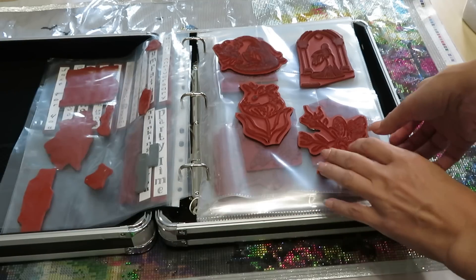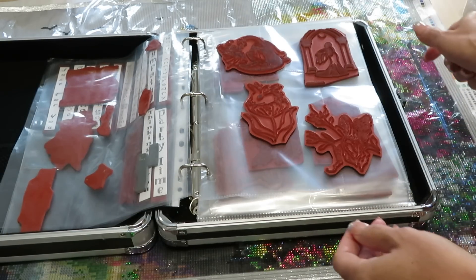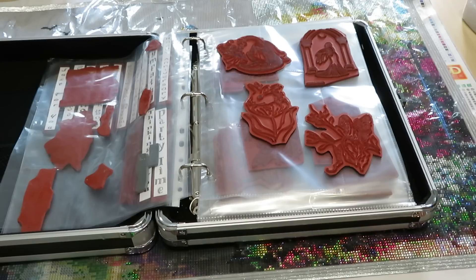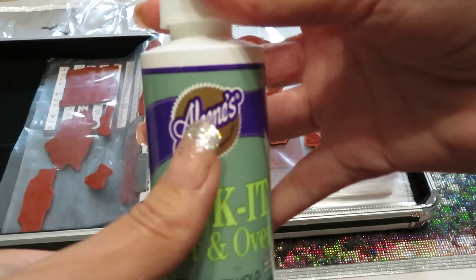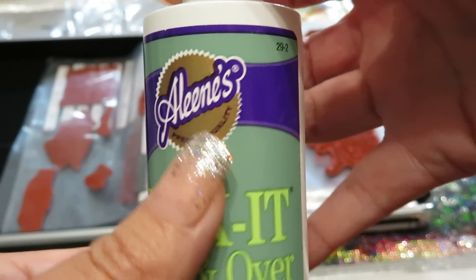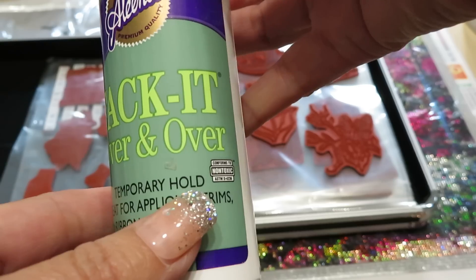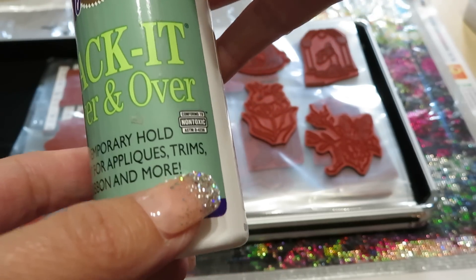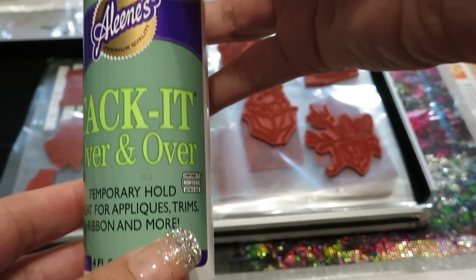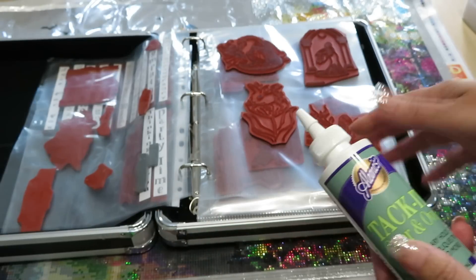So we have a solution! Here it is — here's the close-up. It's called 'Tack It Over and Over,' a temporary hold adhesive great for trims, fabric, and all sorts of crafting applications. This is what I used on my stamps.